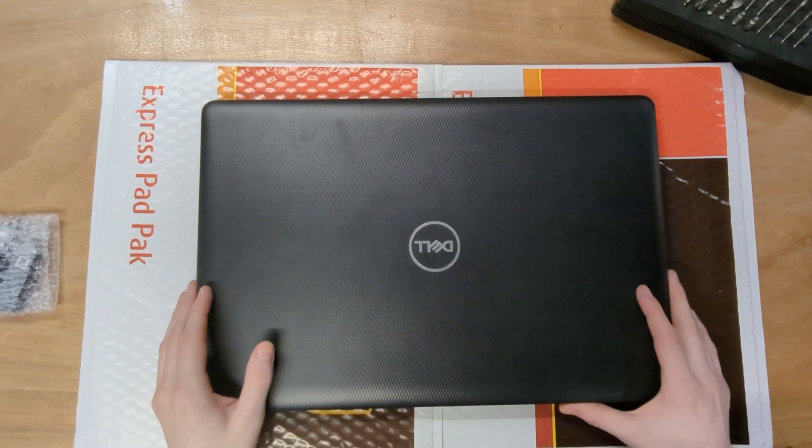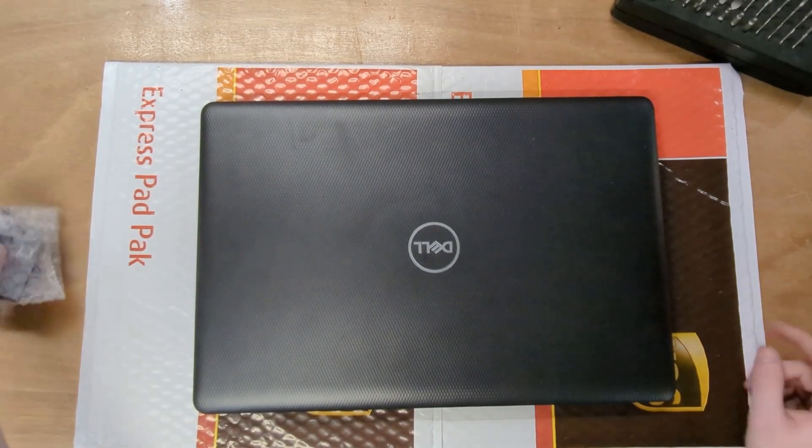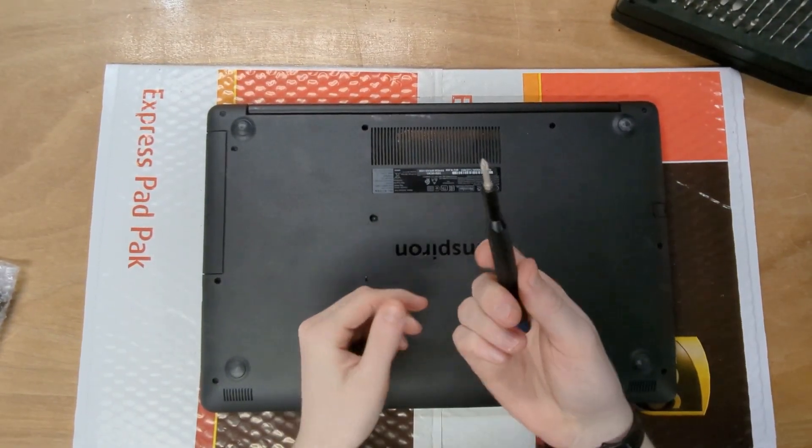What we're going to be doing is taking apart a Dell Inspiron 3793 — the model is P35E — and we're going to be installing a new fan. To start, go ahead and flip your laptop around and grab a Phillips head screwdriver, probably iFixit because it's the best.